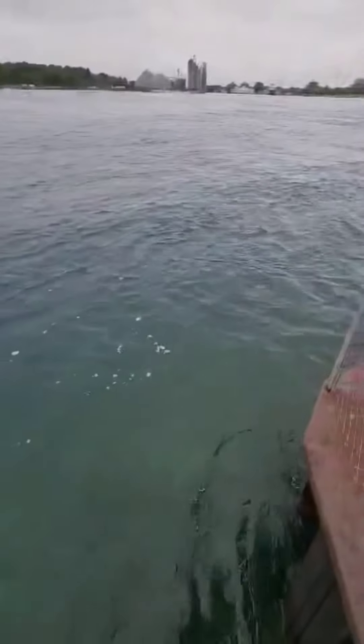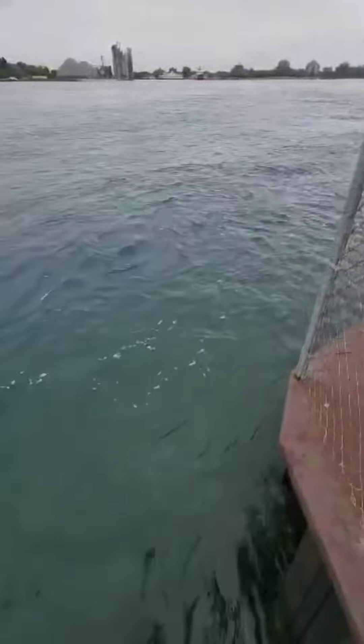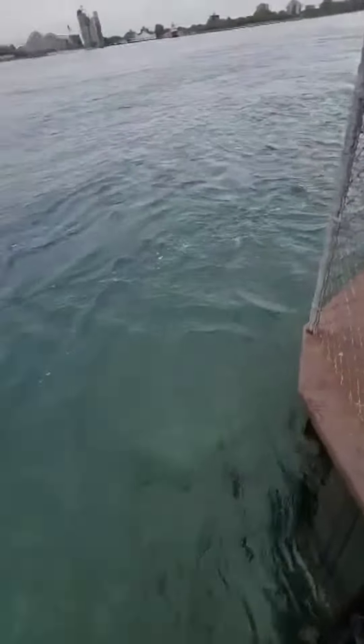It's a buglemouth bass. Another buglemouth bass. I think I just had a little sugar lips on there a few minutes ago too. I haven't liked touching them things, dude.